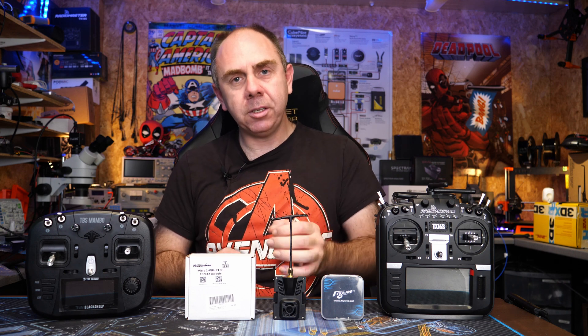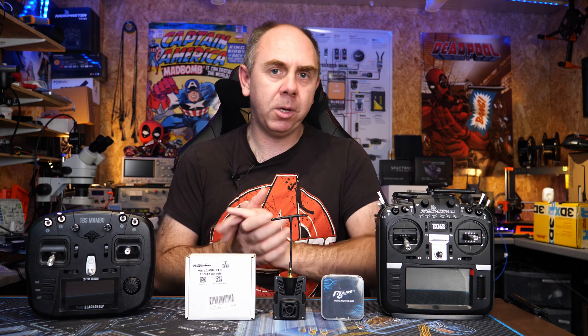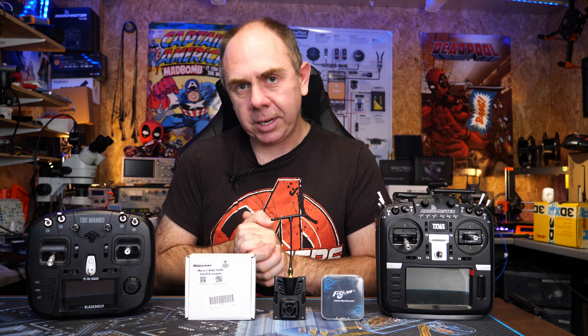If you're interested in finding out more, I will put a link to the ExpressLRS website as well as the wiki in the description, and a link to their Discord server too, where there is a massive community of fantastic users waiting to help you get involved. If you found this video interesting, please consider hitting the subscribe button and the little bell next to it, as over the next couple of months I'll be making more and more content on ExpressLRS.